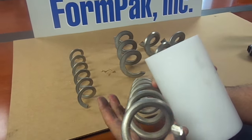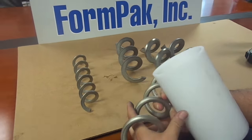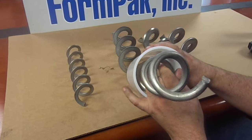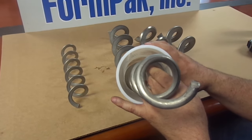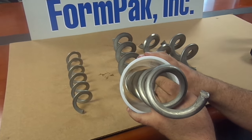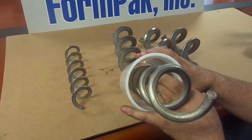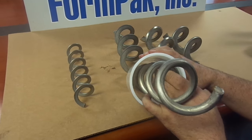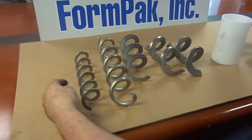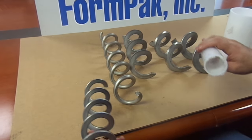At times when customers use a round bar auger, it is often because the size of their product could get jammed between the side walls of the auger and the casing, so they move down to a round bar auger. Round bar augers are known to move heavy granular products better, such as sugar and salt. They jam less and can move more material as freely as a flat bar auger.